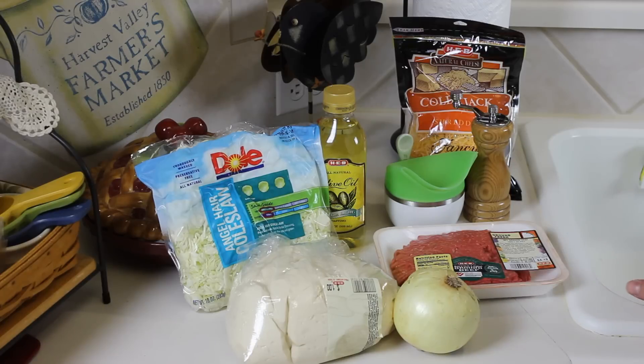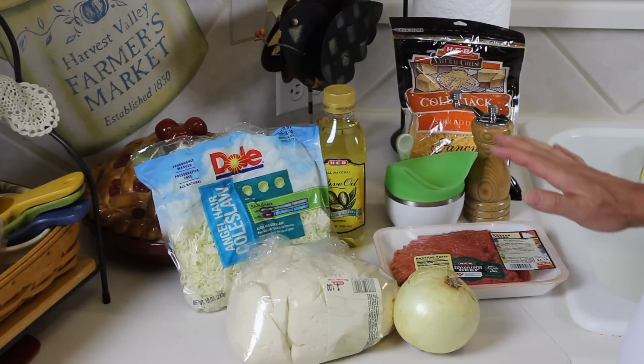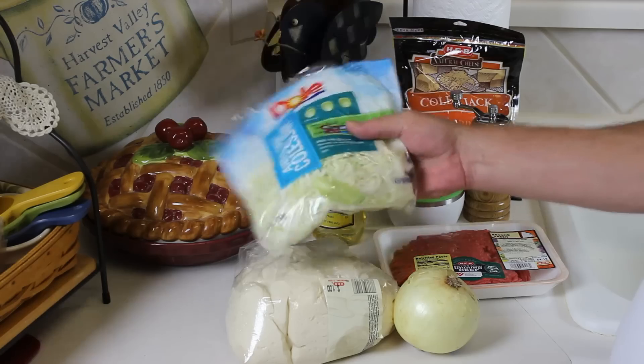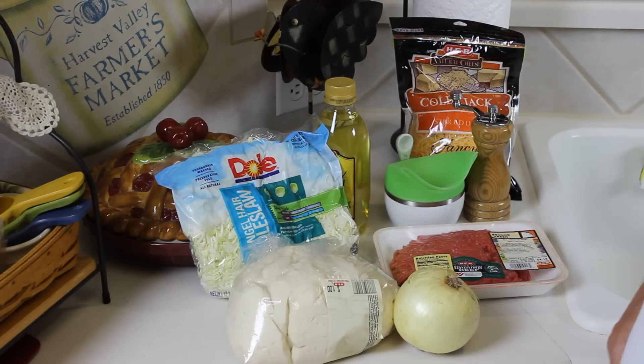Now traditionally I believe they do use mozzarella cheese, but I forgot about that and got the Colby Jack. So let me get everything prepared here — I'm going to brown up the ground beef, onions, and the cabbage. This is actually coleslaw cabbage but it's still cabbage and it saves me time from having to cut up a head of cabbage. Stay tuned.